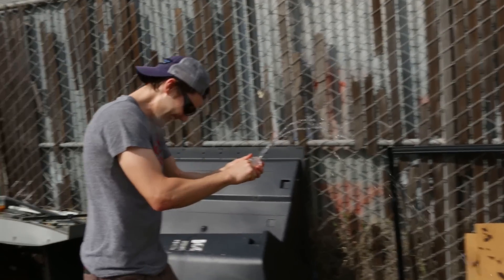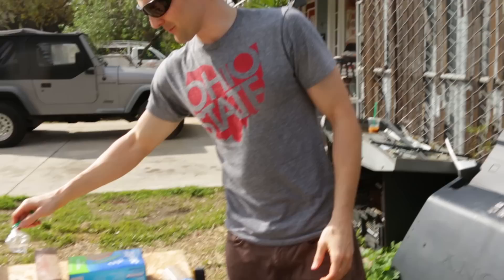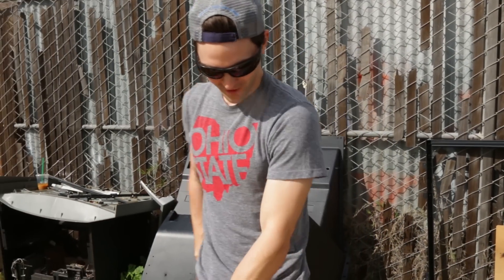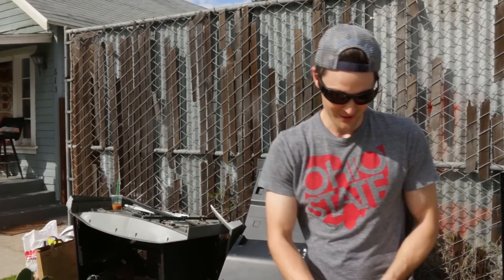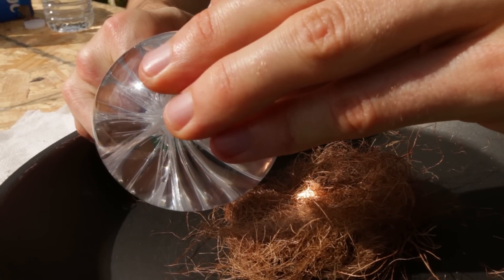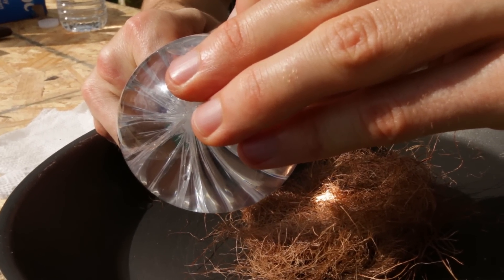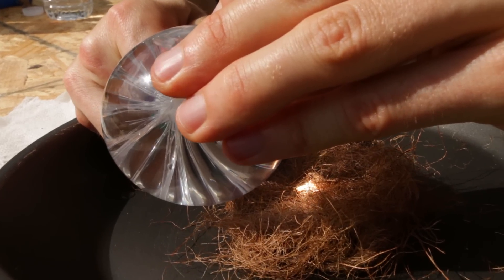Got water on it — okay, so that's obviously one of the problems: fire and water don't go together very well. It's almost impossible without it actually being sunny. Here we go — I can smell the smoke!